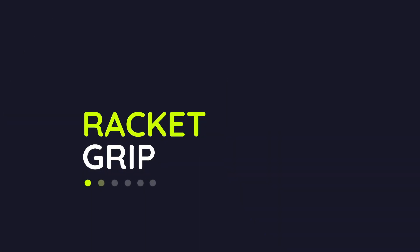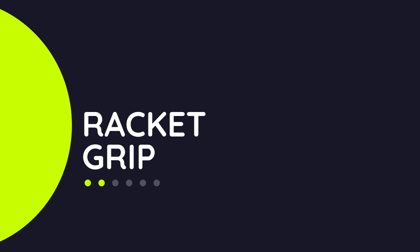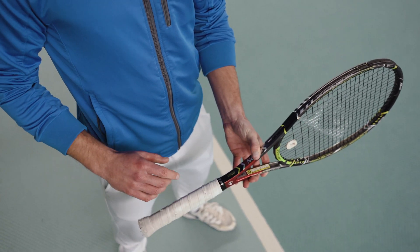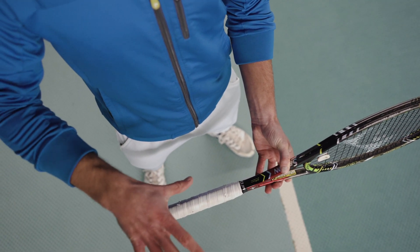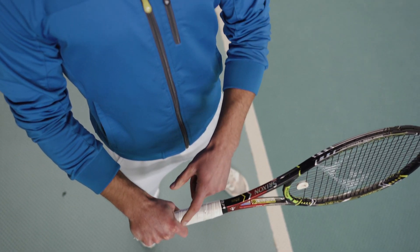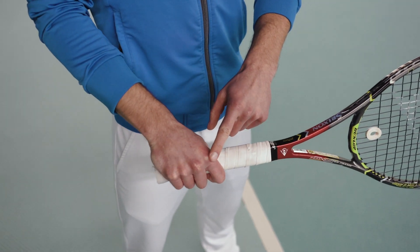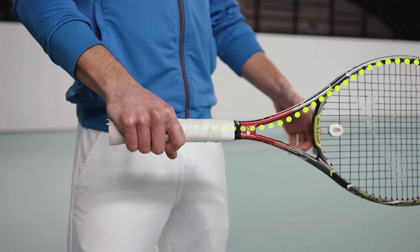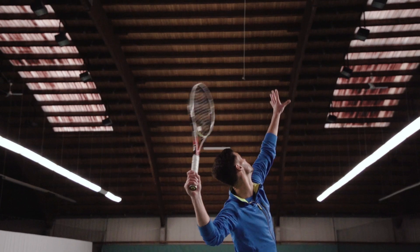The professional grip for your serve is kind of a backhand grip. To find that grip, let the frame of your racket face towards the floor and grab the grip from above with your hand palm facing towards the floor. The knuckle of your index finger should be roughly aligned with the front edge of your frame.